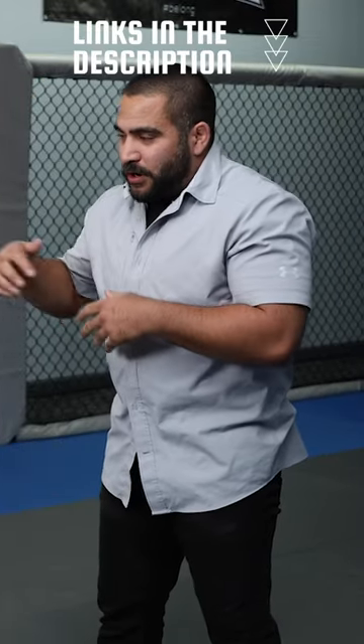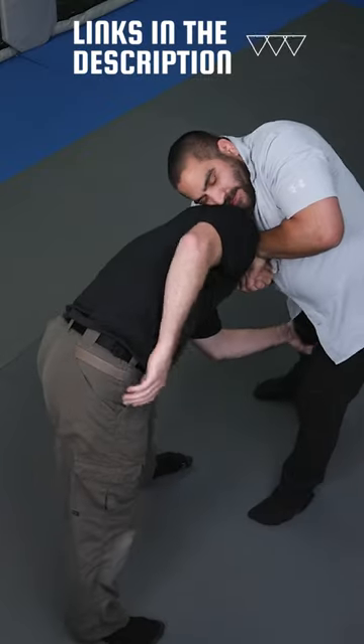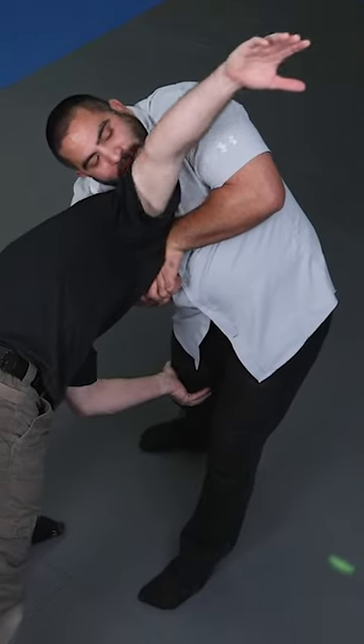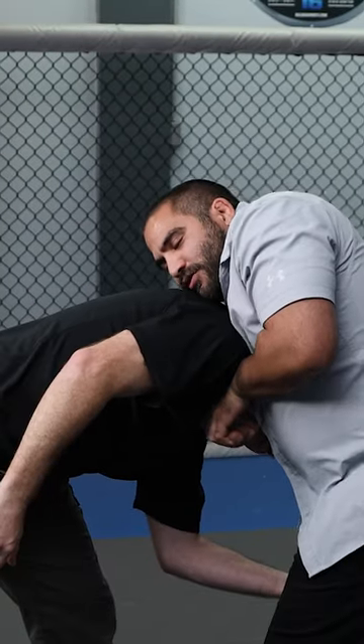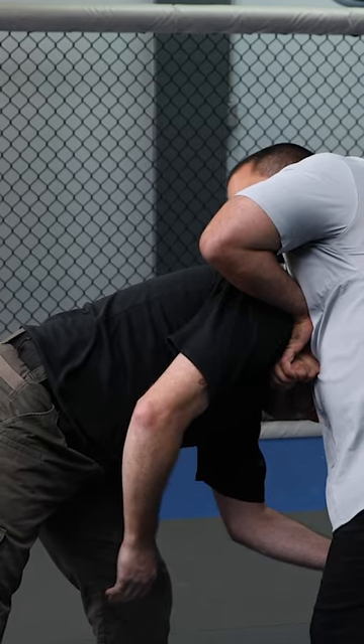If I lock the guillotine properly, or lock the position properly, what you'll find is even if he pushes my leg back, I secure this and as he starts to reach over the top, my shoulder's far enough back that he can't actually reach over my shoulder because I'm pulling this back here. You can do an elbow over position like this and it completely blocks that position.